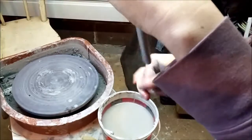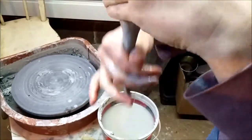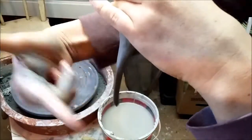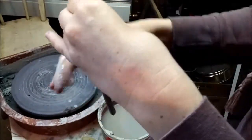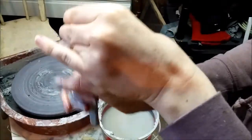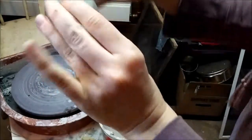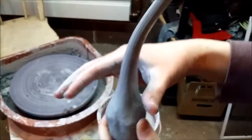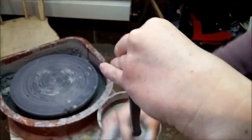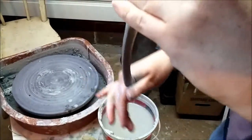As you're making your handle, always bear in mind the pot it's going to go on. I've got my pot sitting right over there, and I keep looking at it to make sure I'm not making my handle too big or too small. I'm getting pretty good length here, and if I turn it over, it starts to curve a bit — I just need to work a little more clay downward.